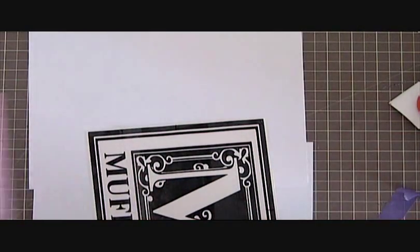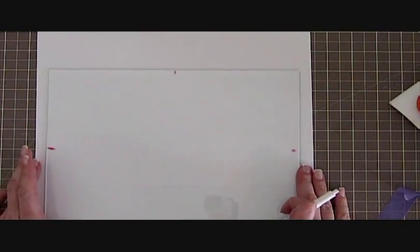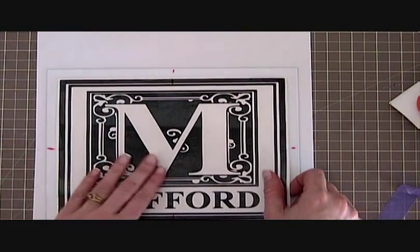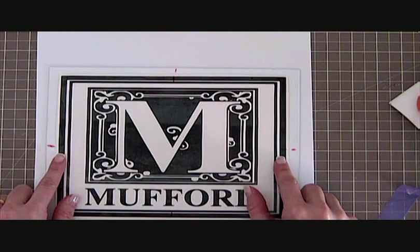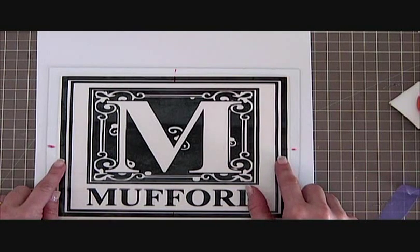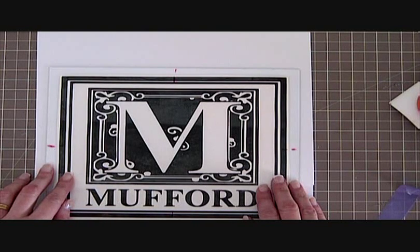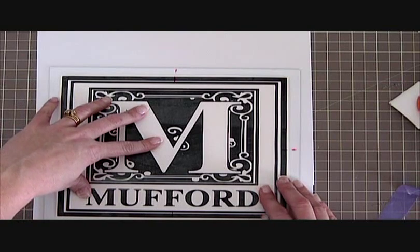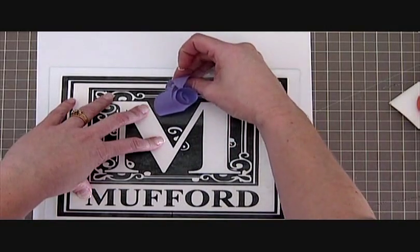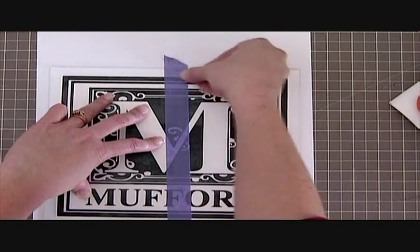Now we're ready to put this on our project. I'm applying this to just a glass from a picture frame — it's going to be a floating frame. Now that we have our markings, this is easy to center; you just line up your little hash marks, top and bottom. Take your time and get it right. If you don't get this centered, it will really show on this project. Once you have it where you're satisfied with it, hold it still. Take a piece of painter's tape and apply it down the center — rub it down really good because there's not a lot of surface for it to adhere to.